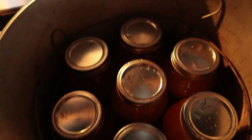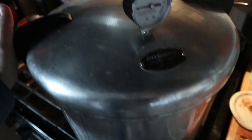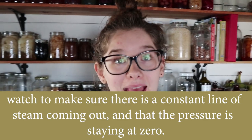All my jars are in there, fitting perfectly. I'm turning this burner on high and putting my lid on — I make sure it's settled in, then turn it so it's sealed with the handle lined up to show it's closed. Now I'm waiting for this to come to a boil and start steaming. That is steaming now — you want to make sure you can actually see the steam coming out, and then we set the timer for 10 minutes and let that vent to make sure nothing is clogged and everything is working properly.